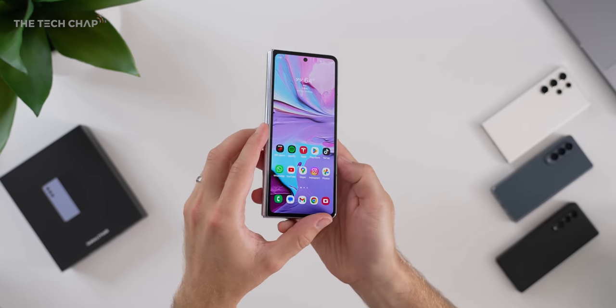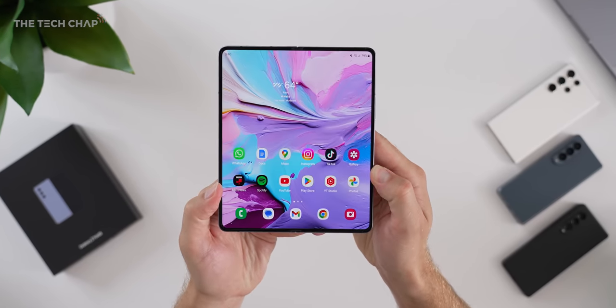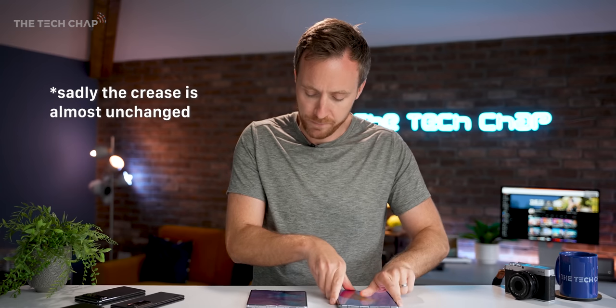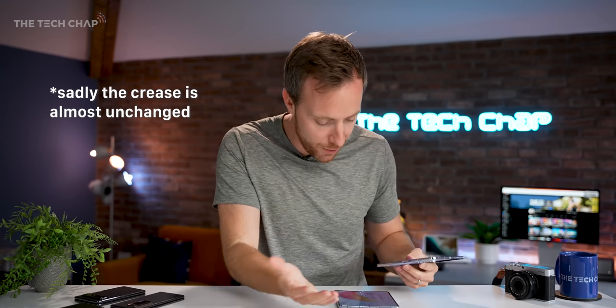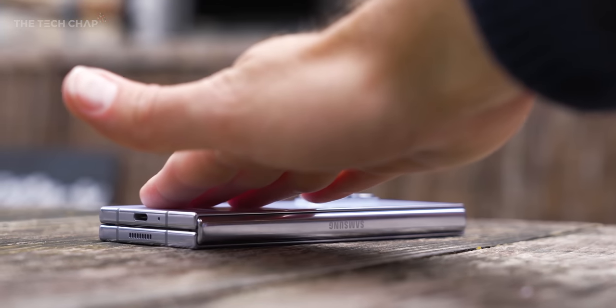Even just unfolding the Fold 5 — opening it up — feels much more refined. The Fold 4 is just a little bit clunky, it's got almost like a plasticky pulling feel to it, and it just sort of clicks open at the end, whereas the 5 is much smoother. A little bit hard to demonstrate over a YouTube video, but the whole thing just feels better engineered.